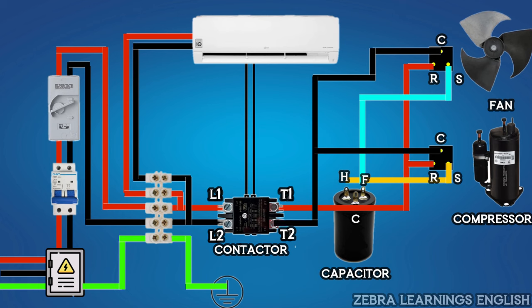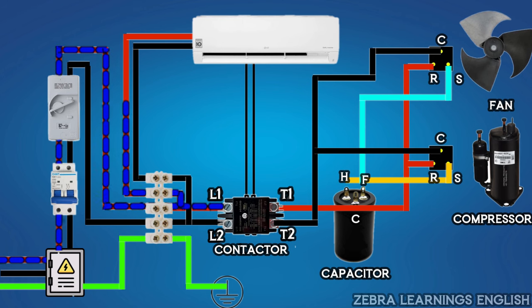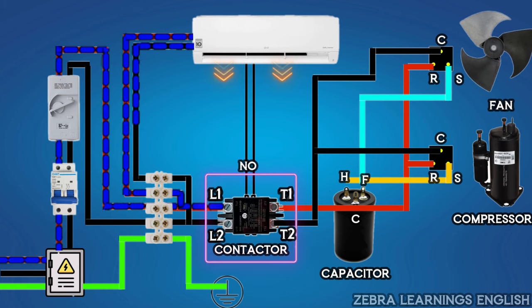This is the wiring diagram of split AC. When the AC is turned on, the power supply comes from the distribution board to the outdoor unit through the MCB and isolator, and then from there to the indoor unit, and the indoor unit starts running. As the contactor in the outdoor unit is normally open, power supply is not available to the compressor and fan motor.